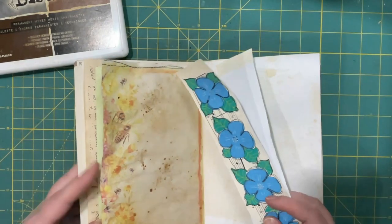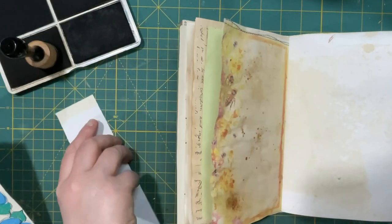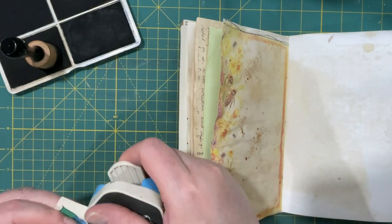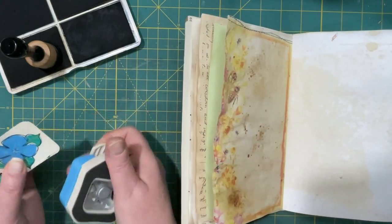Let me first ink these edges and I'm going to round my corners too — it just seems to neaten them up a little bit.